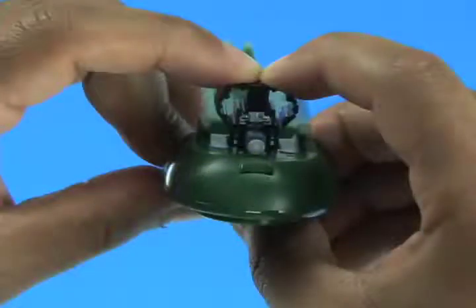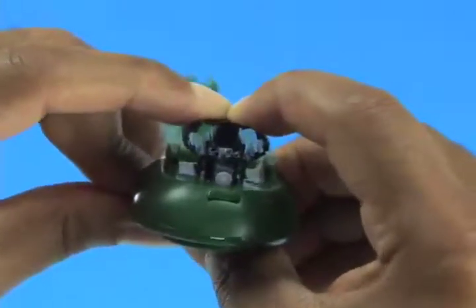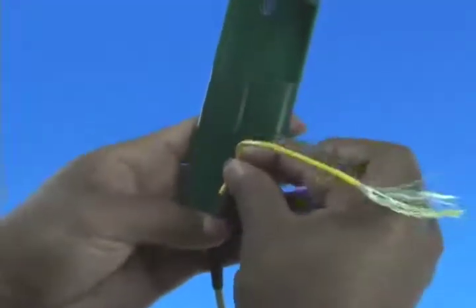Set the connector into the assembly tool. The wedge clip is engaged at shipment. If the wedge becomes dislodged, squeeze the top and bottom of the wedge clip, ensuring the wedge is inserted into the connector body — a click will be heard. Place the cable onto the assembly tool cable grip.